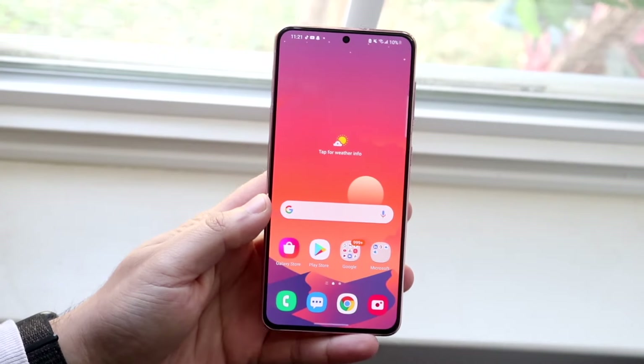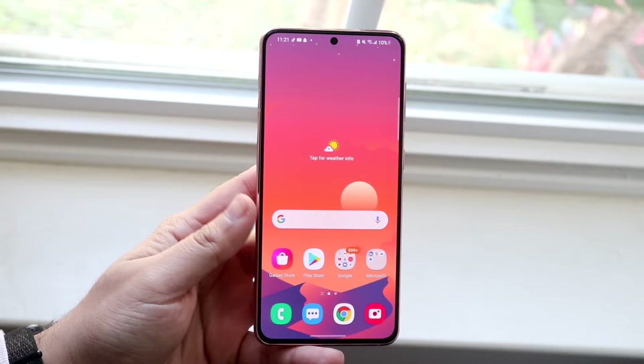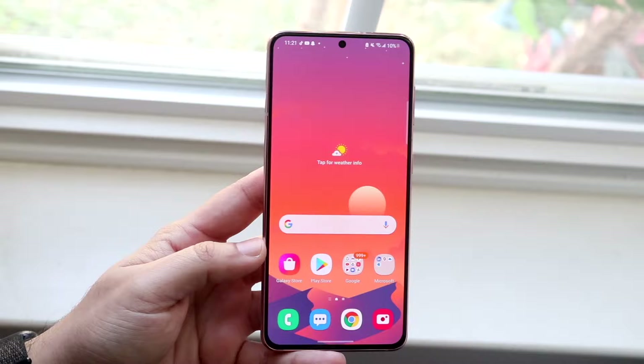Welcome back everyone. I'll go ahead and show you exactly how to delete everything from any Android device. This is a very easy process, nothing super crazy, but it can take a couple of seconds. I would recommend before you even do anything, back up every single thing on your Android phone.